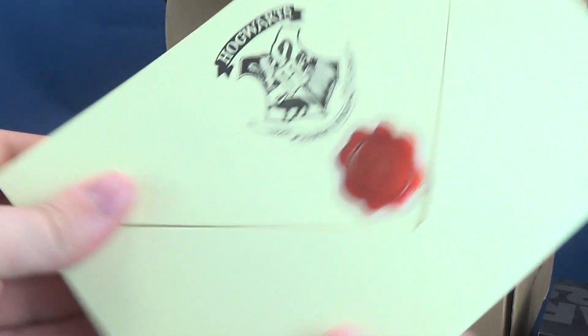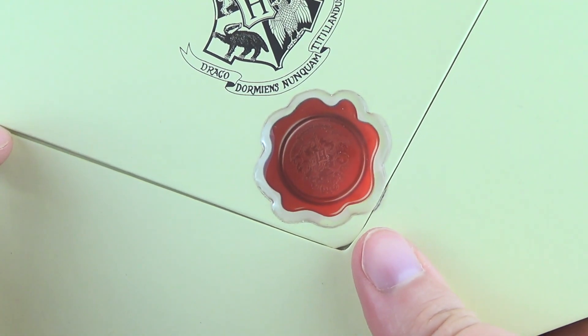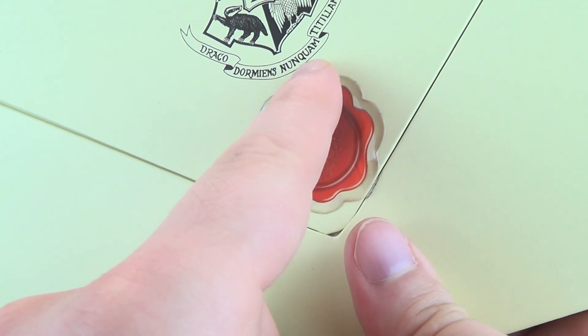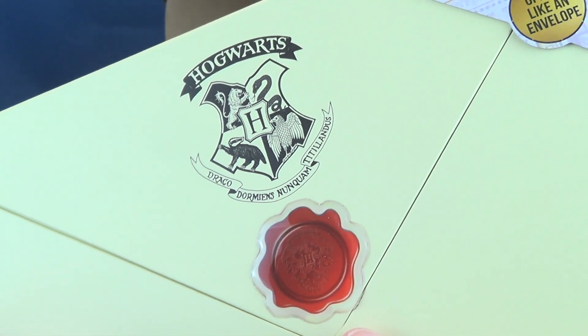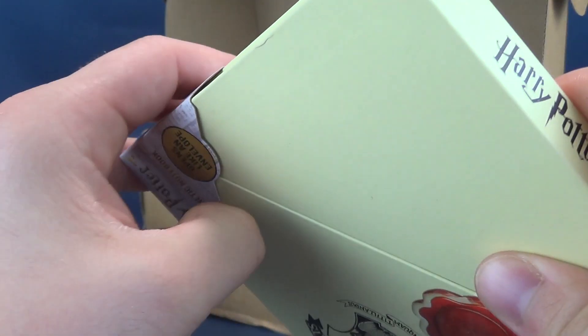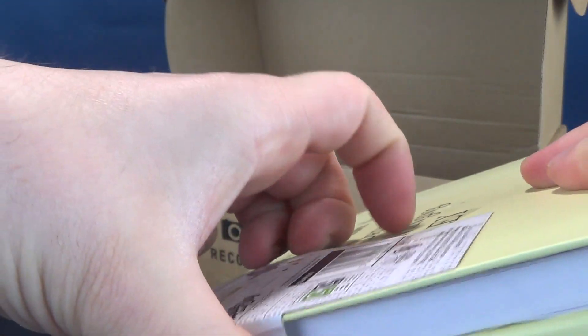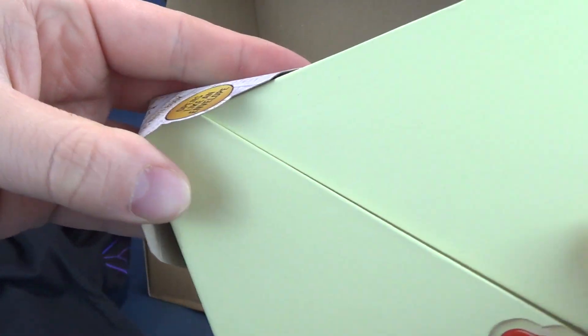Last but certainly not least, we've got ourselves Hogwarts — this is the Draco Dormiens Nunquam Titillandus. I probably said that completely wrong. This is a magnetic notebook and it opens like an envelope. I guess the first thing we have to do is get this seal off — this is going to prevent us from opening up said letter or envelope.